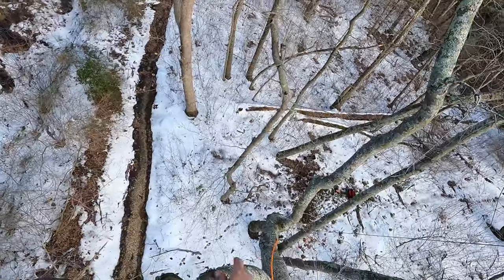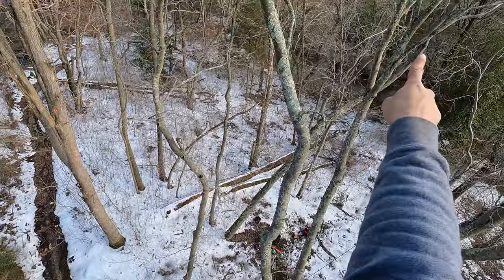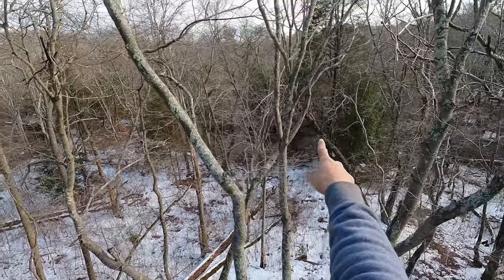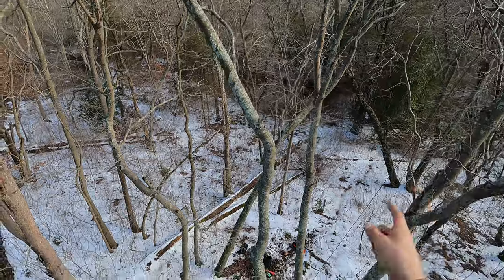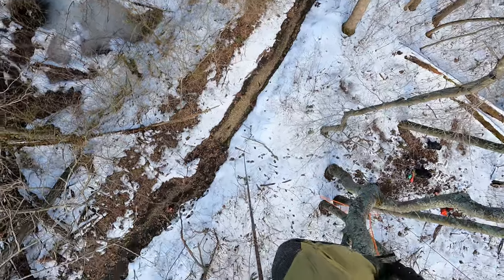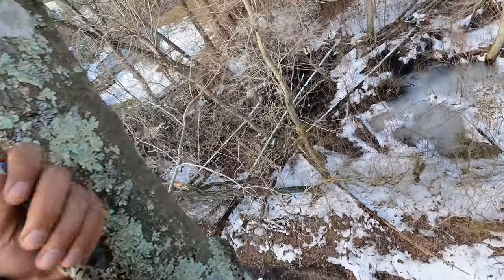So we started way down there in that tree, way down there, got up into this tree, moved over into there, and then passed over here. So it was quite the trip, guys.